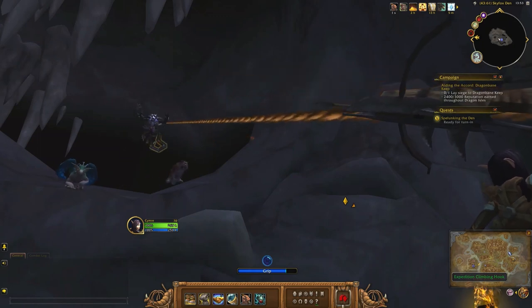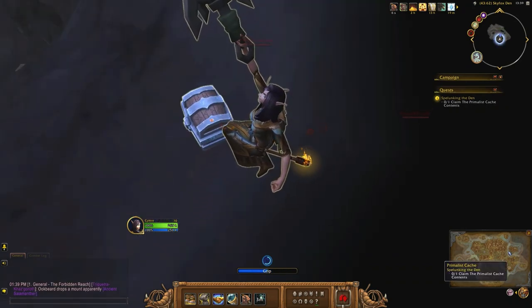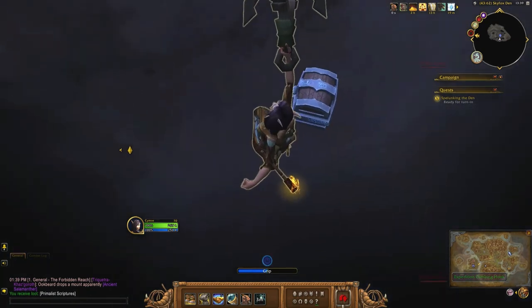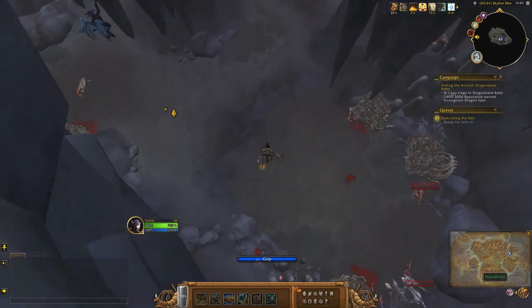Once you get over here, look up and you'll see another hook. Grab onto the chest and there you go.